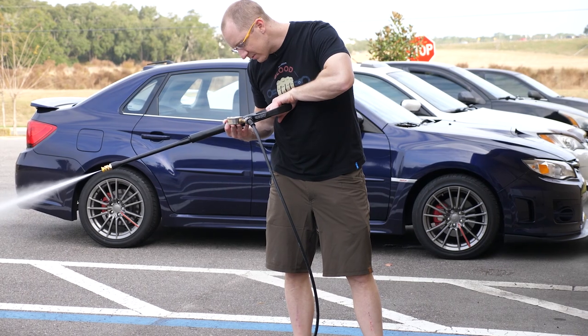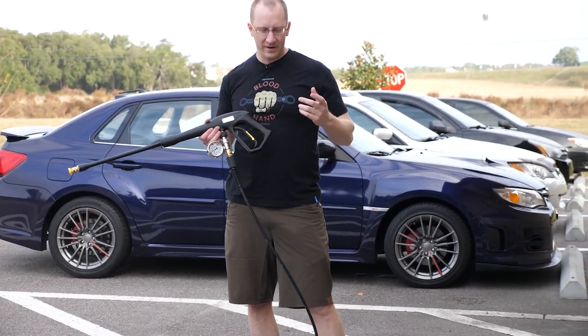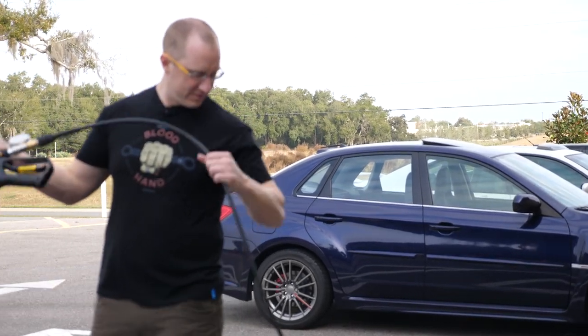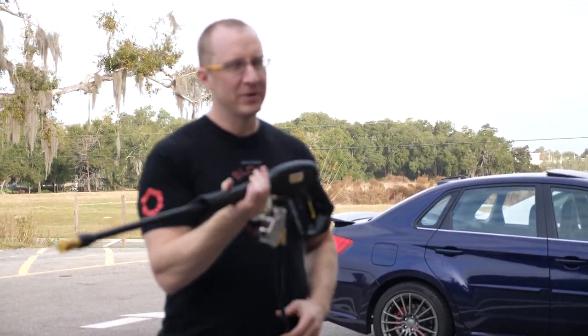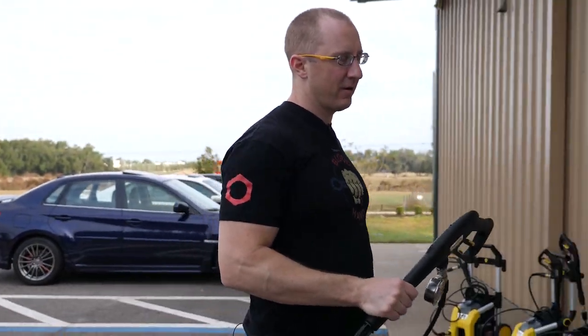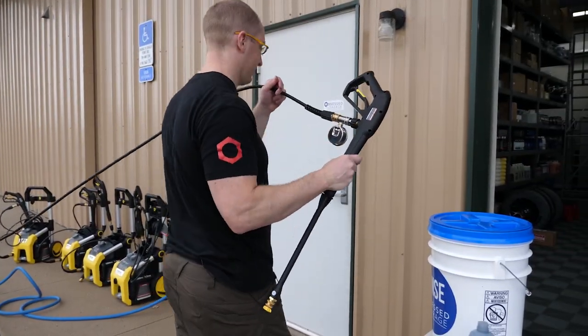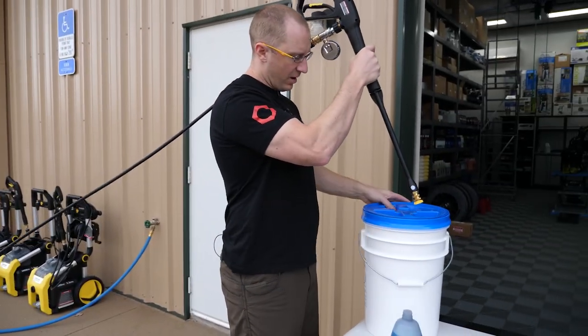Wow — 1700 on the dot. We actually got a properly rated machine. In fairness, the Ryobis were pretty spot on too with their ratings. Actually, they were a little underrated pressure-wise.